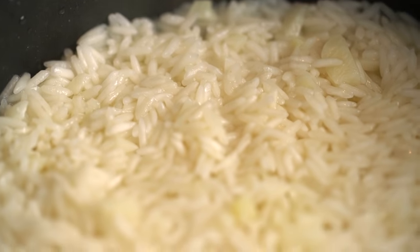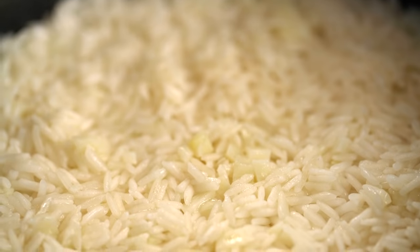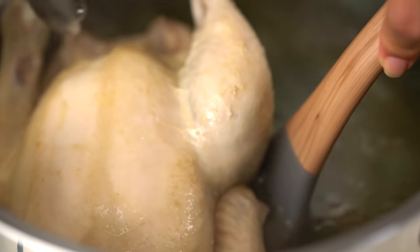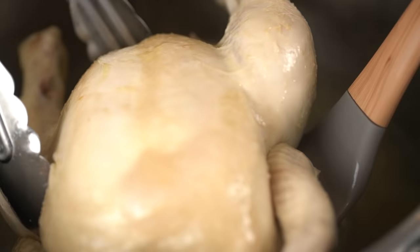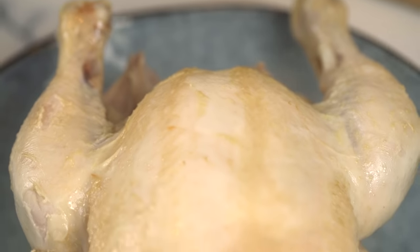Now you can see most of that liquid has been absorbed but the rice is still quite firm — it's not quite cooked through. Put the lid on and turn the heat down really low, and let that cook for another 10 minutes. Alright, let's get back to our chicken. Have a look in here — you can see that the leg joints are kind of starting to come away from the body. That tells me that chicken is pretty well cooked and I don't want to overcook it for sure. So let's get him out. Now while our chicken is cooling down a little I'm going to strain off our stock.